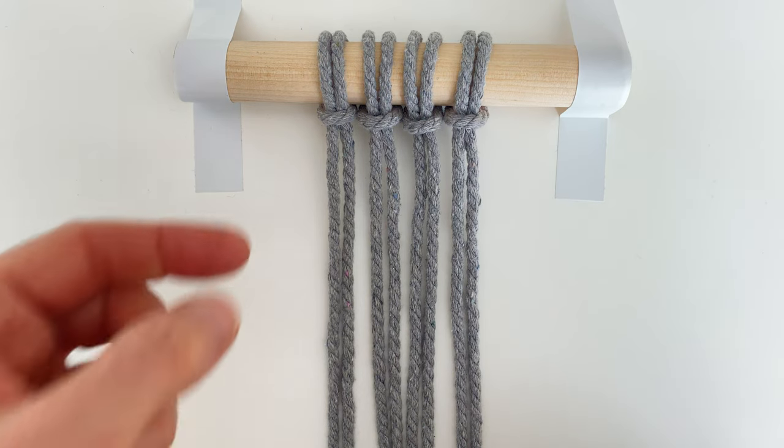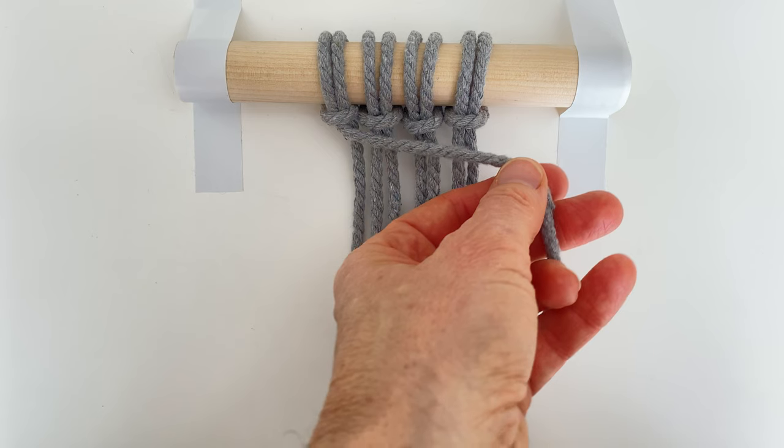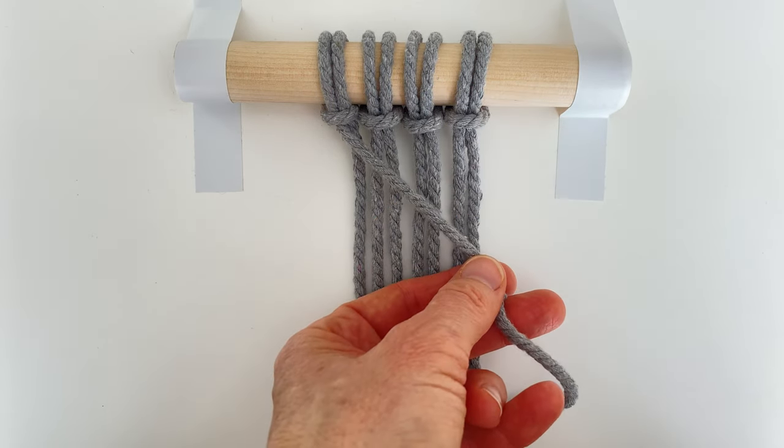Today I'm going to teach you how to do the clove hitch, also known as the double half hitch knot. It's a little tricky when you're a beginner, but once you have this under your belt it opens up a whole world of macrame options. The first yarn is the guide rope — this is going to determine the direction that the clove hitch knot goes. We'll do horizontal first and then I'll show you one diagonally.